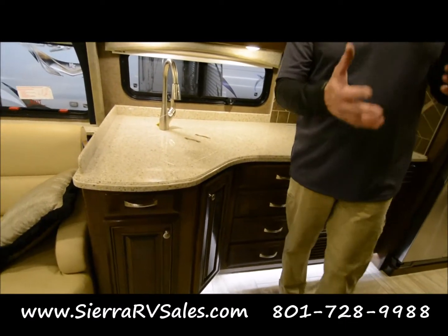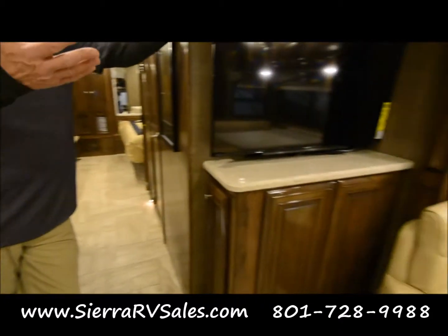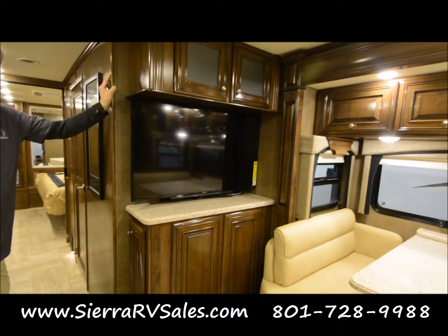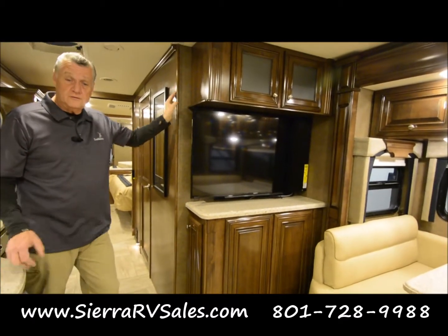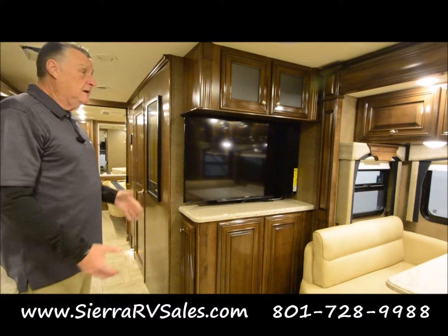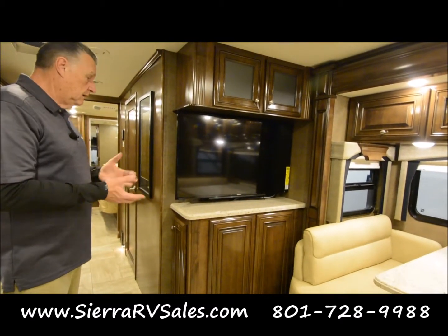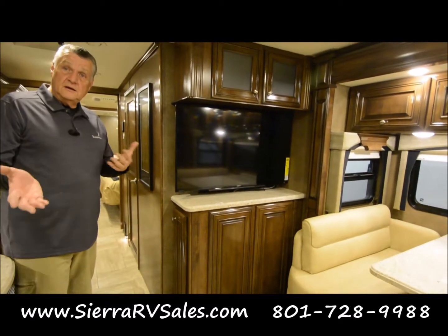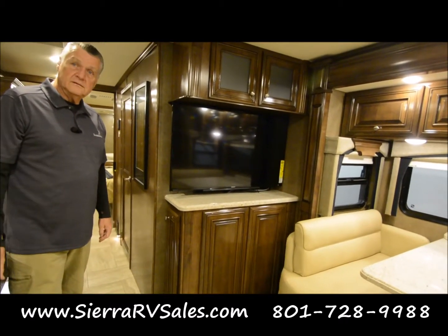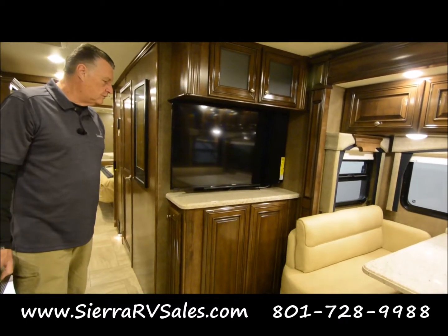The TVs will all operate off your remotes and they'll also all operate as you're driving down the road, so someone can sit back here and enjoy the television while you're driving. You have the option of having DirecTV or different cable TV services wired into the RV as well.